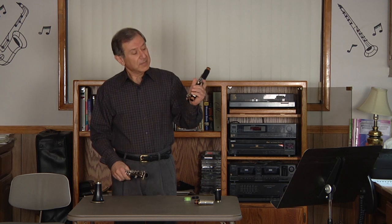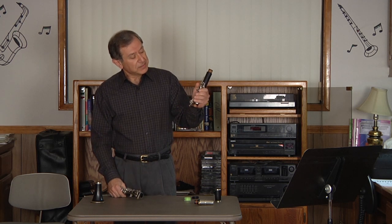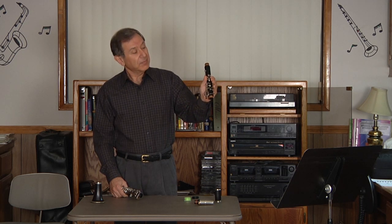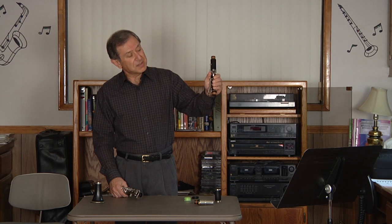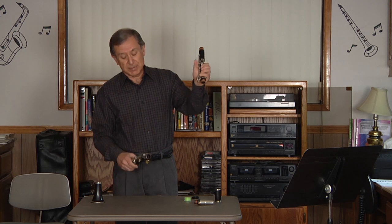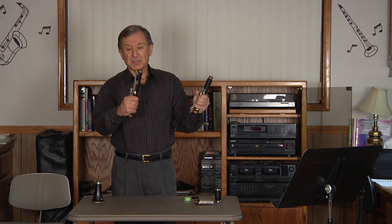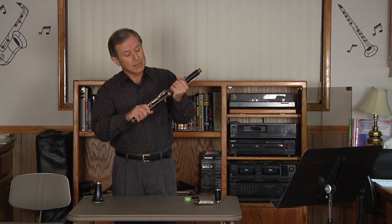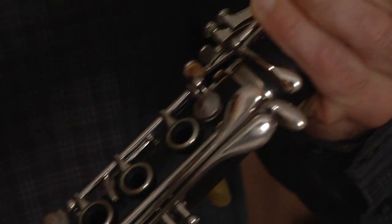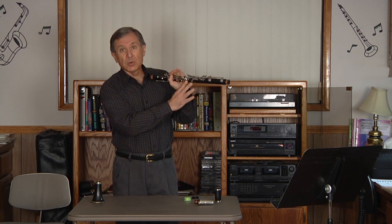In assembling, the upper joint with the left hand should be put in the palm, where the fingers are going to depress the keys so that this bridge key is up. The right hand, taking care of the lower part of the instrument, where the thumb closes off the lower pads, pushes and twists at the same time to where the two bridge keys line up accordingly.